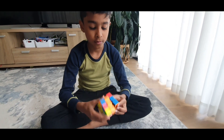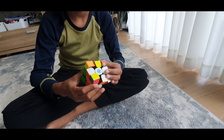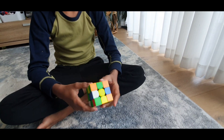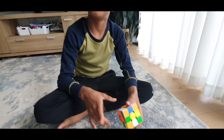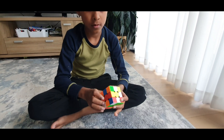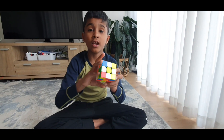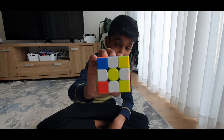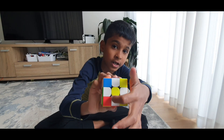Now let's get solving. Let's scramble up a cube. Okay, now we have a scrambled cube. We'll start solving. The first thing you need to do is a daisy. I want the daisy to be like this — this type of pattern right over here.